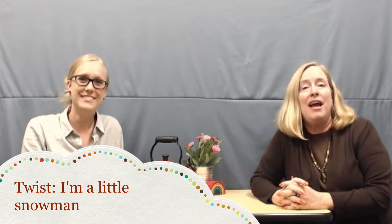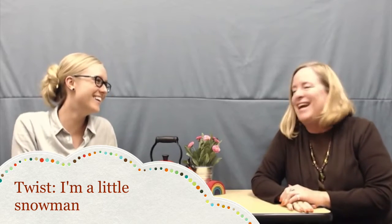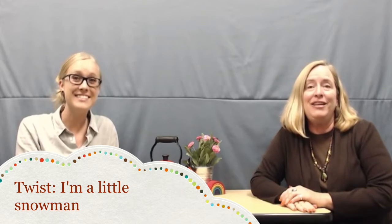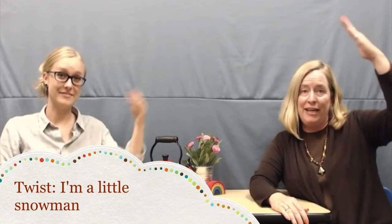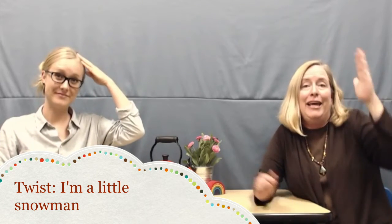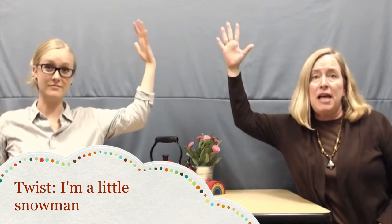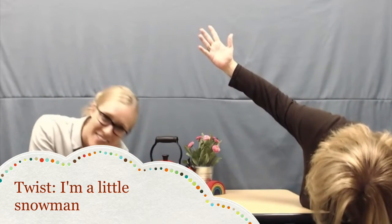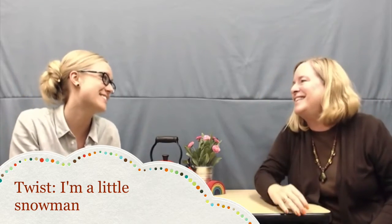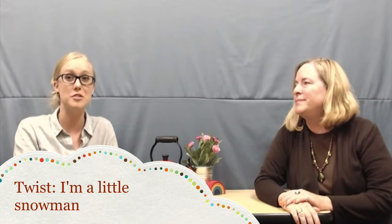It goes like this: I'm a little snowman, round and fat, here is my nose and here is my hat, here are my two arms and here's my belt, here's the sun now watch me melt! The kids love to melt when we do that. And 'belt' is a vocabulary word that's on a lot of tests and many of our students don't know, so it's a great way to work on the word 'belt.' That's your twist for the week.